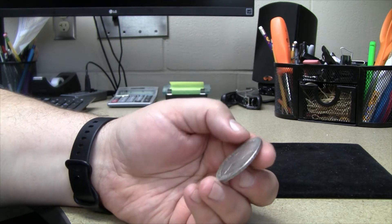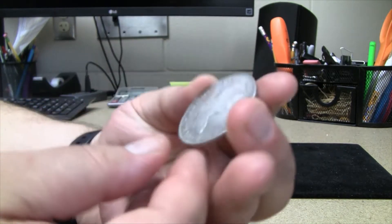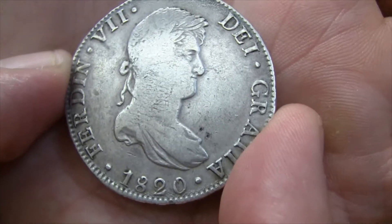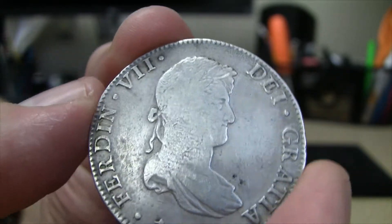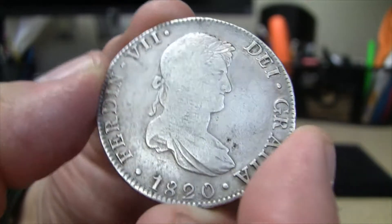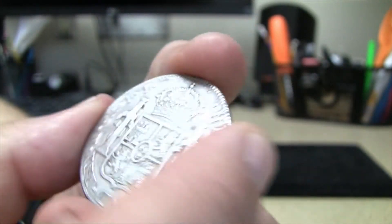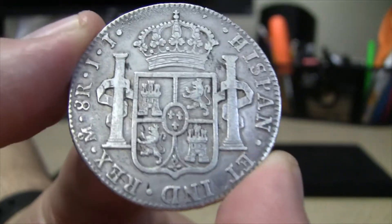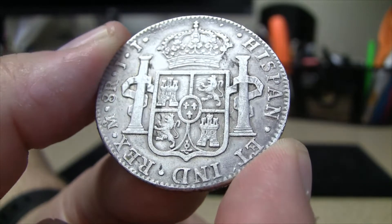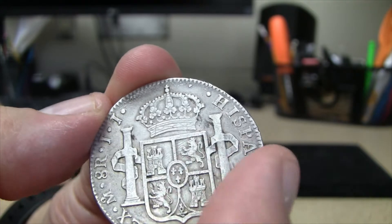He's one of the people that kind of turned me on to these 8 Reales. So this specifically — here's an 1820. Take a look at this coin. This is called a Pillar Dollar, and I'm sure those of you that know about 8 Reales coins are familiar with that. On the reverse — very cool design. Got the crown, got the pillars.